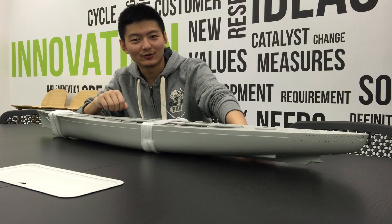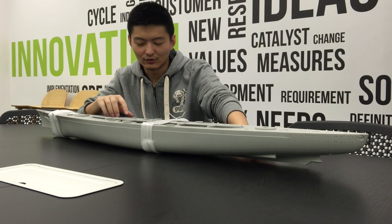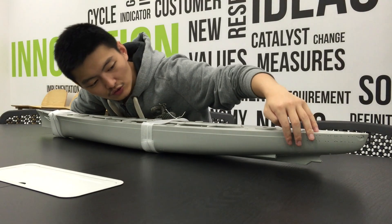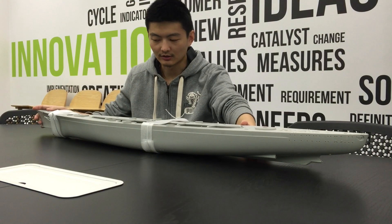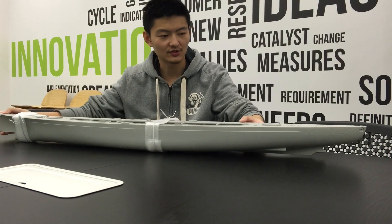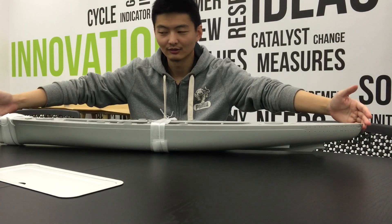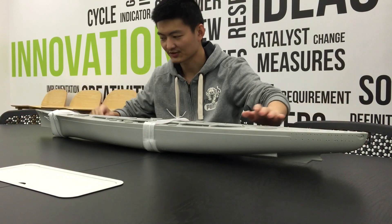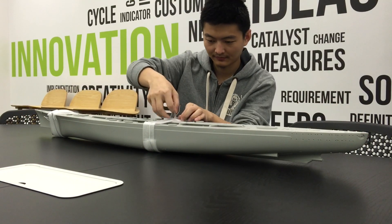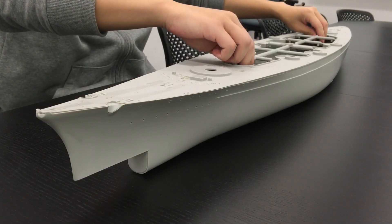Hello everybody, this is Hugo again. In this video I would like to present you a tutorial about how to RC convert this huge 1:200 scale battleship model. Look at this incredible length, and let's get started.